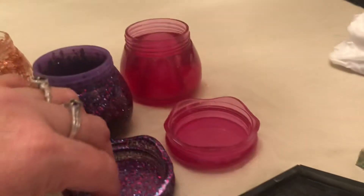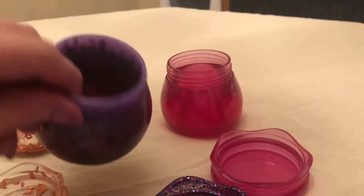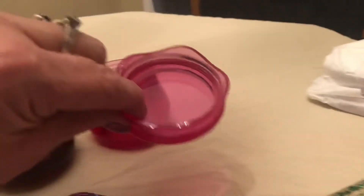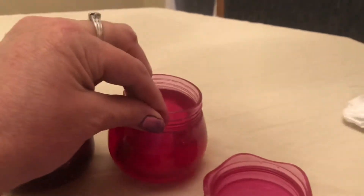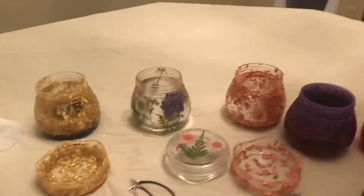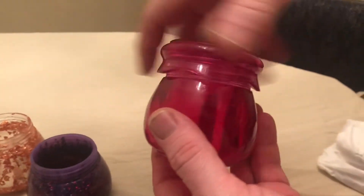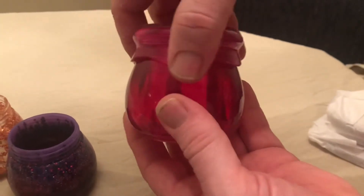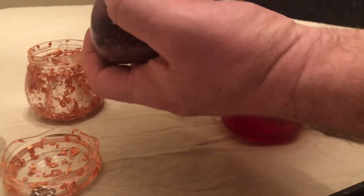The lid is clear with flowers — it's very pretty. And then we have the purple with the glitter, and there's a purple jar, and there's the pink see-through jar. I'm gonna have Tom put the lids on so you can see — isn't that too cute? Go ahead and put them on and I'll get video of them on.